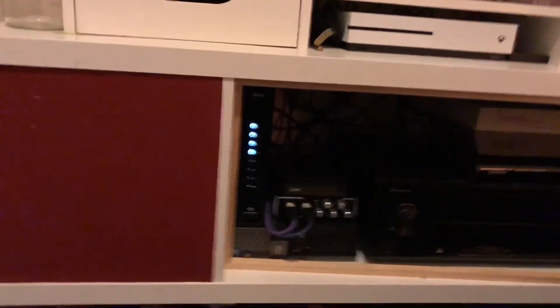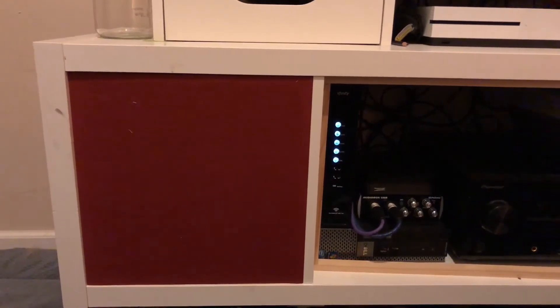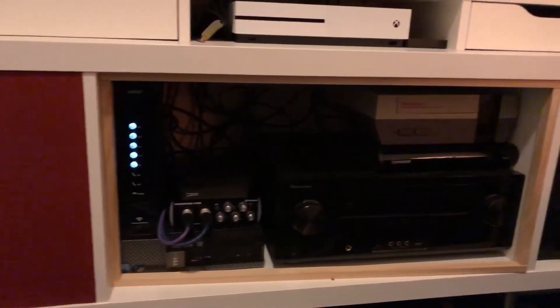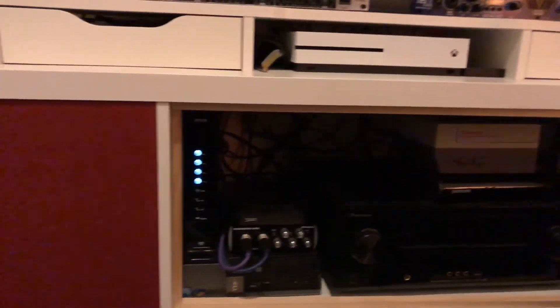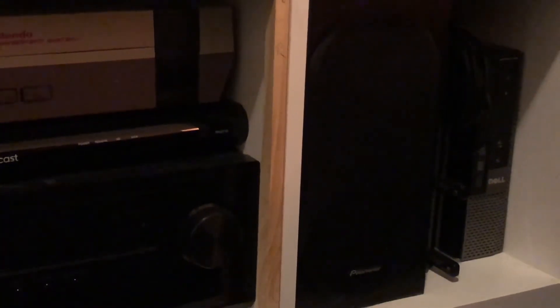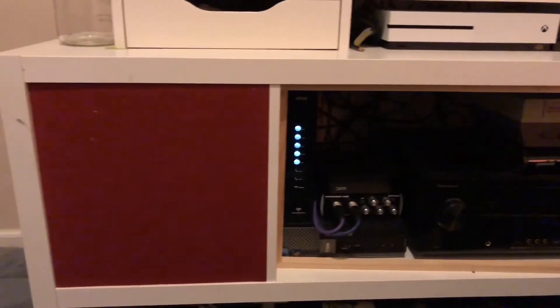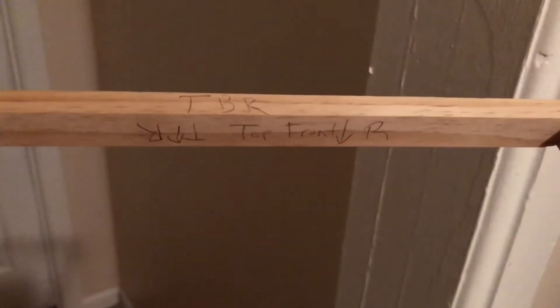I just wanted to take a sec and show this project here — these covers where we have made a wooden frame and then covered it with fabric to hide the surround sound speakers and consoles and such. Except for the little bits of fuzz that need to come off, that is the finished result.